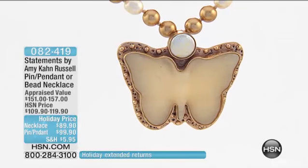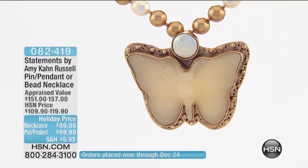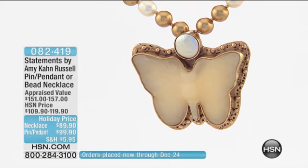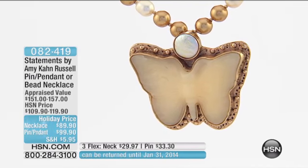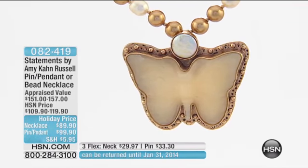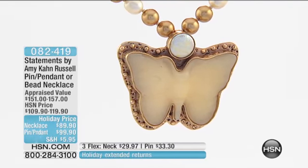Coming up now, we are going to scoot right along here and we're going to talk about this necklace. You can order this as separates — you can order just the pendant, you can order just the pearls, or you can order both. And of course, you designed it so that if you can do both, it would be pretty fun. I designed it to put it actually on this end.